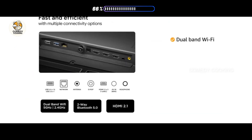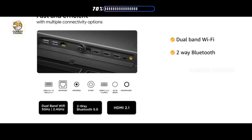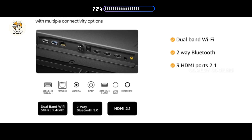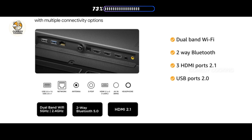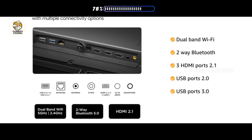The TV hosts different plug-in and port options such as dual-band Wi-Fi, two-way Bluetooth, three HDMI ports 2.1, and USB ports 2 and 3 to connect hard drives or other USB devices with peripherals of your choice.